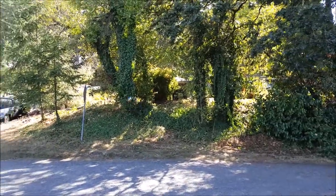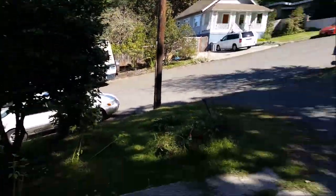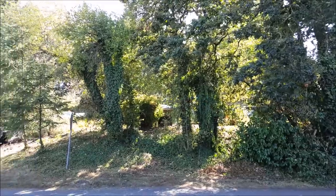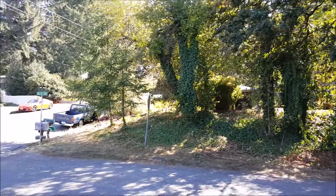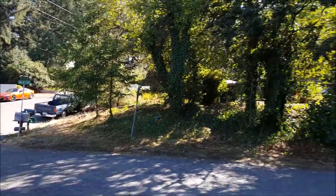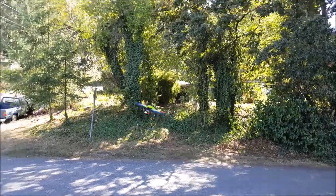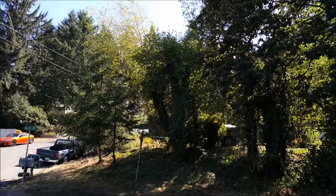I really like this quad — it's just a lot of fun to fly. Alright, let's check out a couple flips before I do the voice control. It does really nice flips.